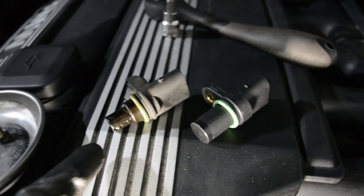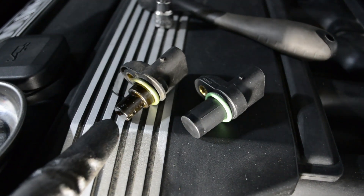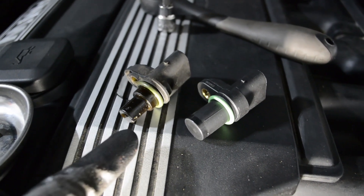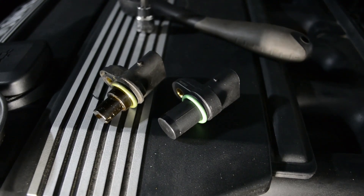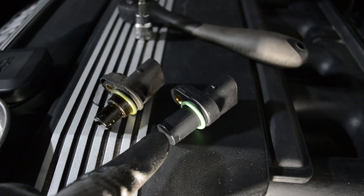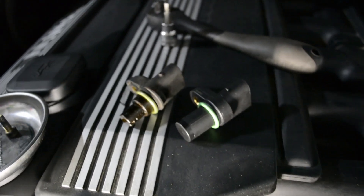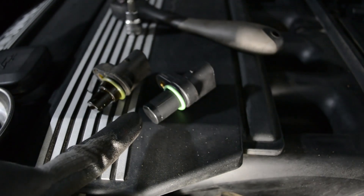Here's a comparison of the old sensor and the new sensor. You can see they're not quite the same — the old sensor has a smaller Hall Effect sensor on it. I think this is for M54s as well, and they're interchangeable, this being an M52TU, so this should work fine.